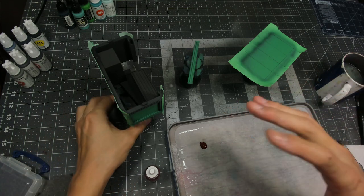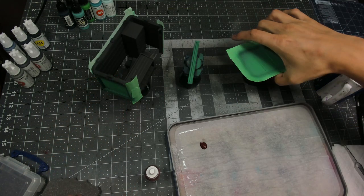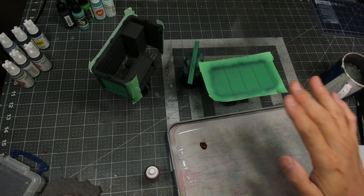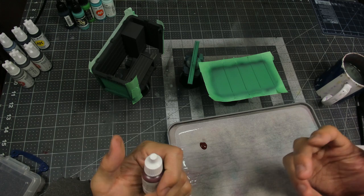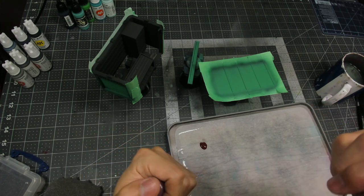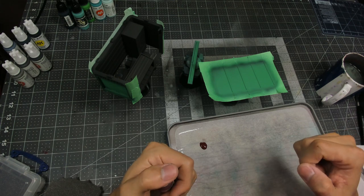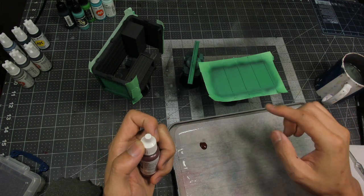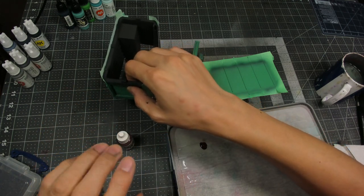So we have the basic colors airbrushed on our newsstand and we've airbrushed the green. But before we remove the masking tape, what we actually want to do is apply our chip and sponge weathering. In this way we can sort of be messy, especially around the edges of the green, and not worry about getting the sponging onto any other elements — particularly on the roof and on the panels where it's adjacent to any gray.